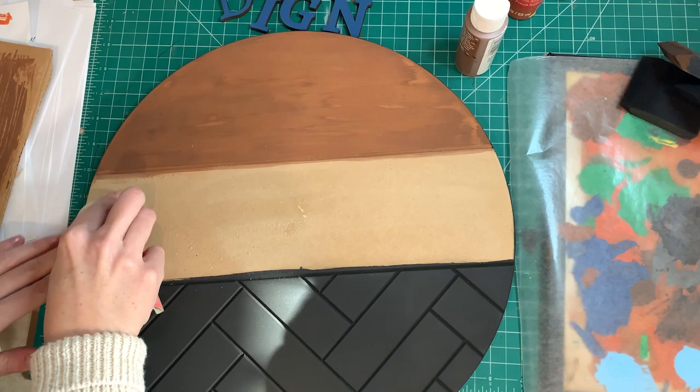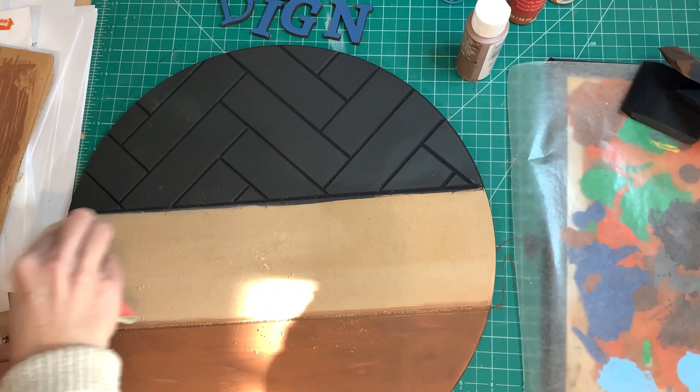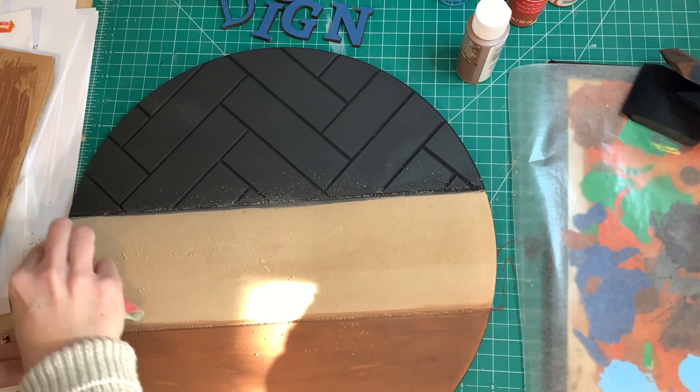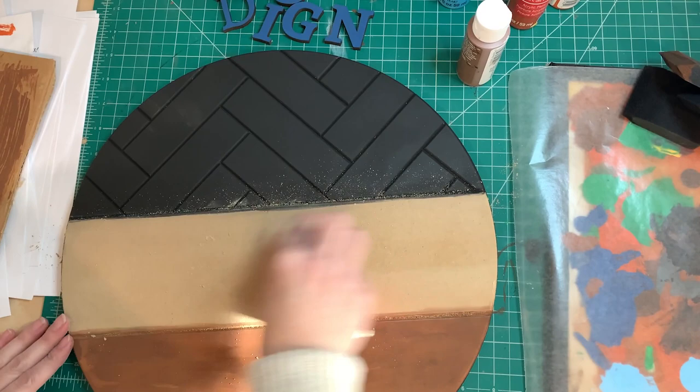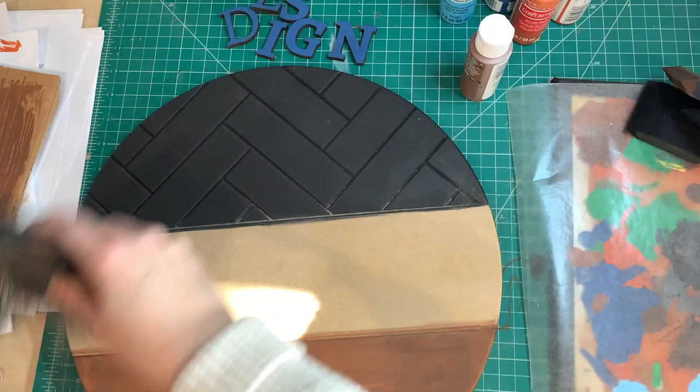I'm not sure what my hands are talking about here. I sand it down so that when I paint over it there's not going to be any weird texture that doesn't need to be there. Then I'm wiping off the dust.